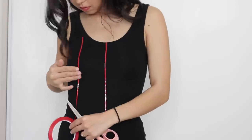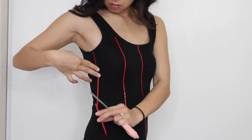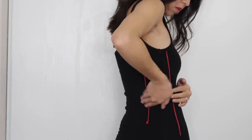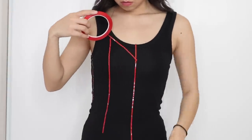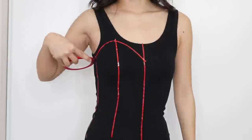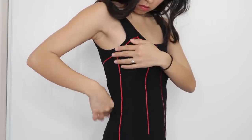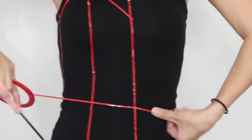I taped the center front, princess seam, side seam, and attempted to tape the back side as well. Then I taped the sweetheart shape. Also tape your waistline.